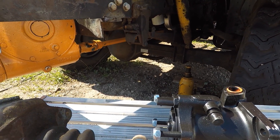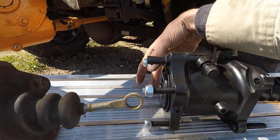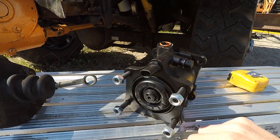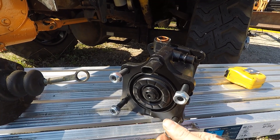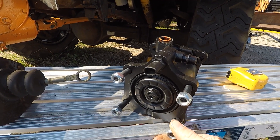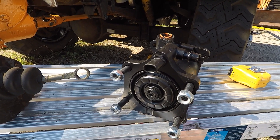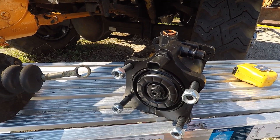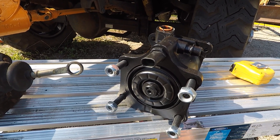Your actual master cylinder assembly is going to bolt onto these four studs. The master cylinder I have is a one and three-quarter bore, so it's a little bit bigger — not a big deal. And it's a split system, so half the master cylinder will be for the front and the other half will be for the rear.